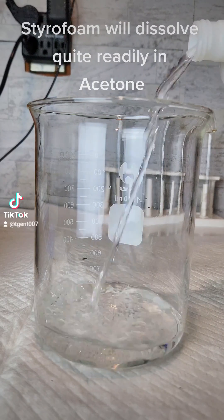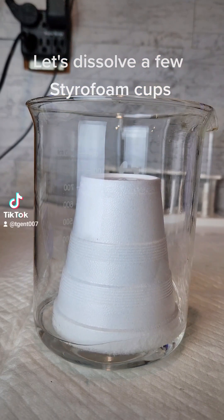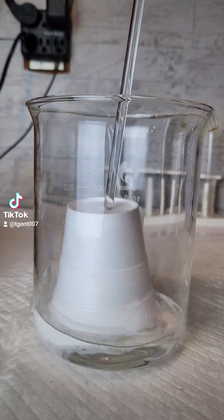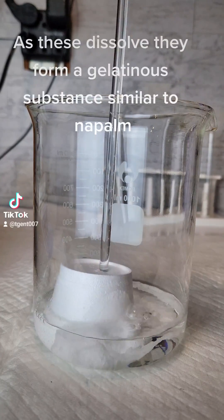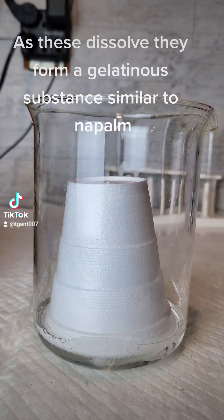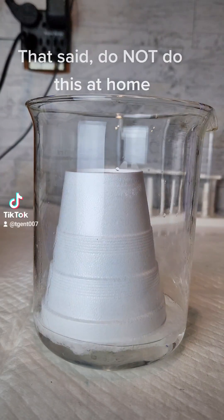Styrofoam will dissolve quite readily in acetone. Let's dissolve a few Styrofoam cups. As these dissolve, they form a gelatinous substance similar to napalm. That said, do not do this at home.